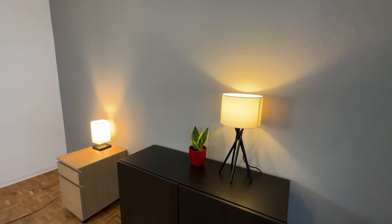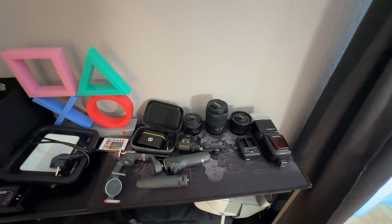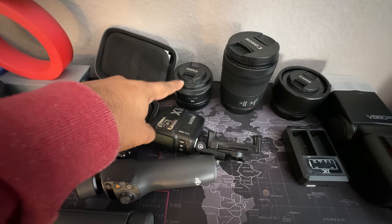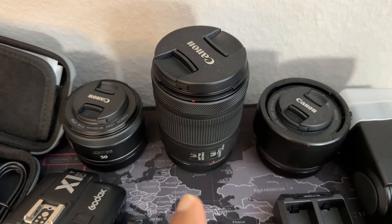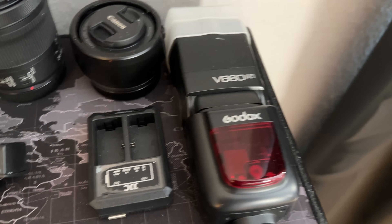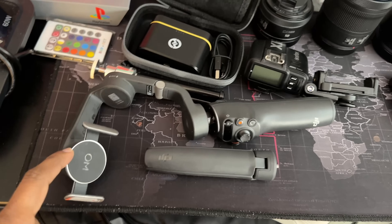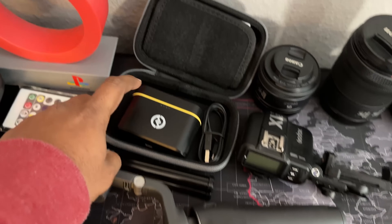I upgraded my setup and I am here to talk about the equipment. This is the 50mm lens, which I use for portrait photography and live streaming. This is the 24-105mm zoom lens for travel, and there is also a 16mm lens for landscape photography. I also have a flash and a remote control, and we are going to make a video on the gimbal.